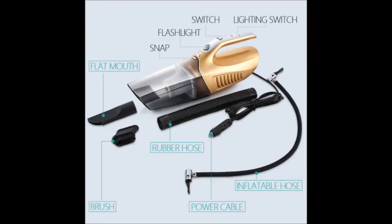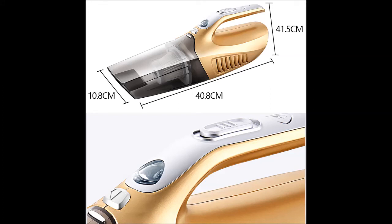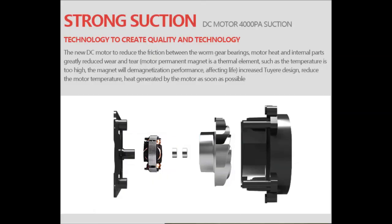Specifications: material — durable plastic; power — 100 watt; voltage — DC 12 volt; current — DC 6–10 A; power source — car cigarette lighter. Cable length included. Size: 408 x 108 x 145 millimeters. When in use, items must not exceed the size of the inlet diameter.